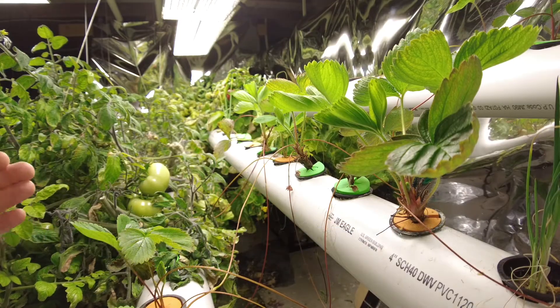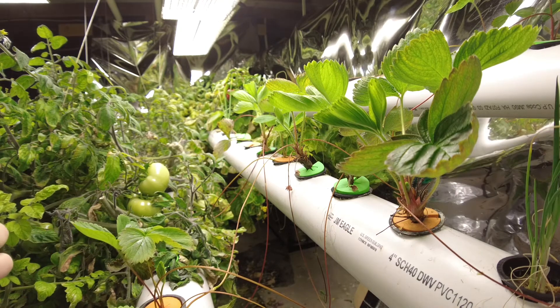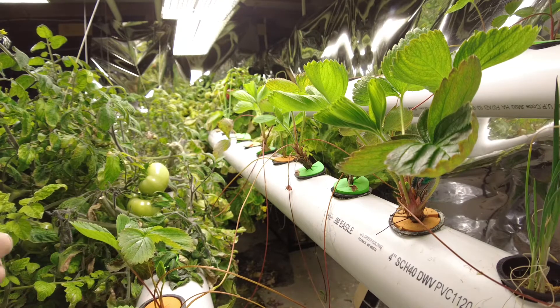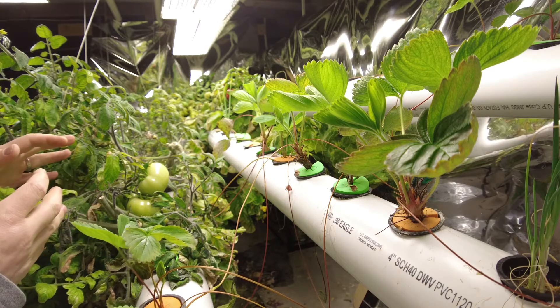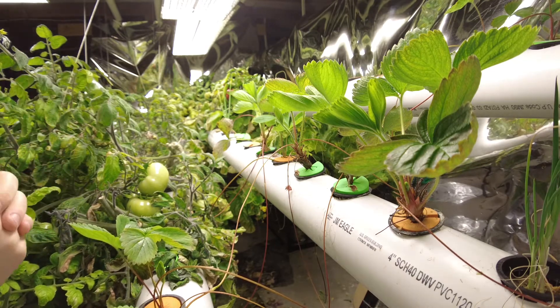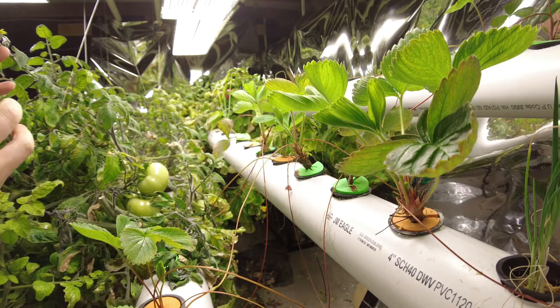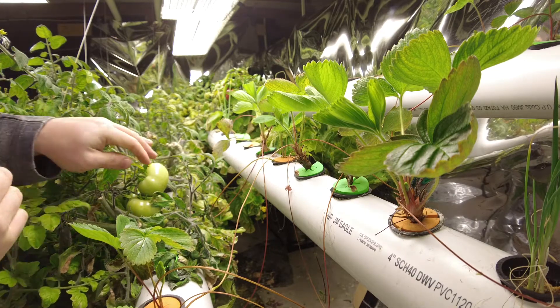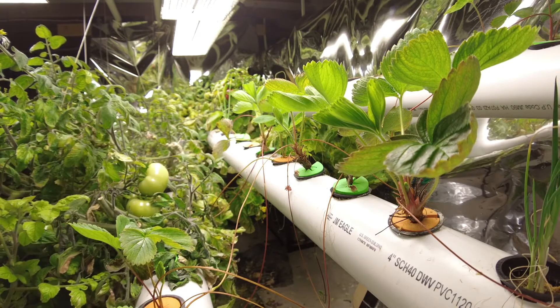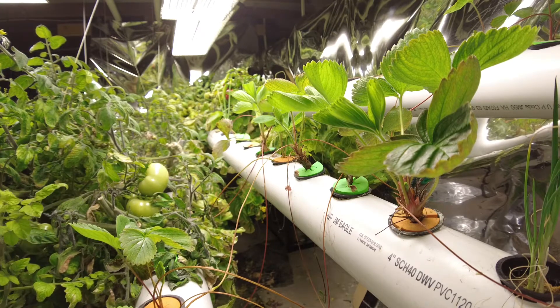I have decided to start growing a lot of strawberries in the hydroponic system. I have a lot of tomatoes still in here, there are some peppers back there and some cucumbers, but I am going to get rid of my tomatoes and cucumbers once I get these out of here. There are just a few more tomatoes still growing, so I'm going to let them finish out.